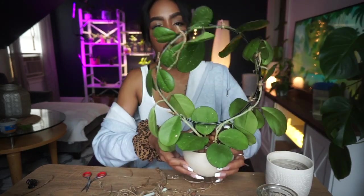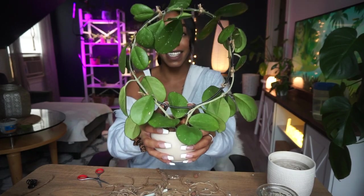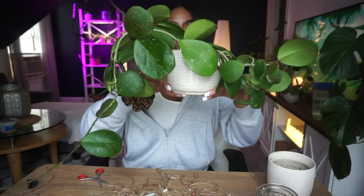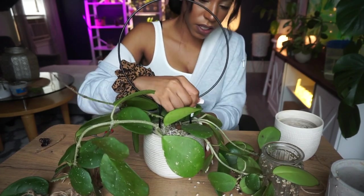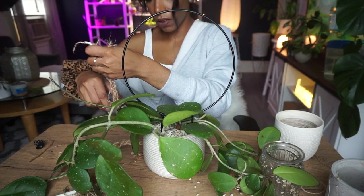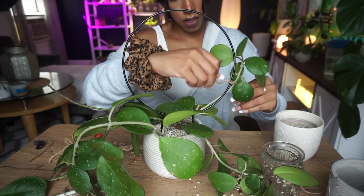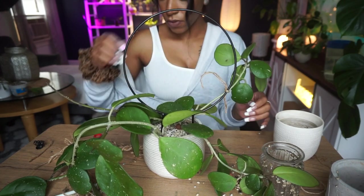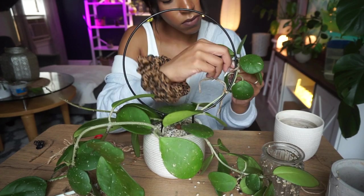This is my newly staked hoya obovata — it looks so much better than it did, for sure. Look at this thing — it's freaking huge. The last one we're going to be trellising is my biggest hoya obovata. Here is the trellis, just going to stick it down in here. I'm breaking roots — I can feel it. I definitely broke a lot of roots. Hopefully it doesn't die. Let's start cutting and tying.